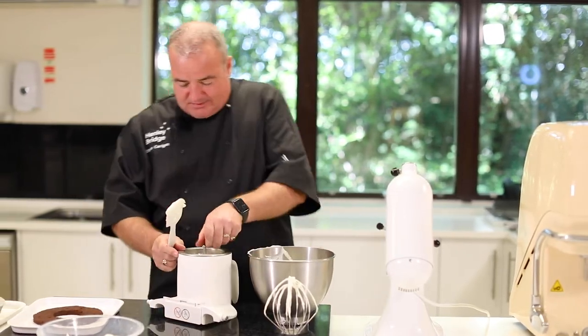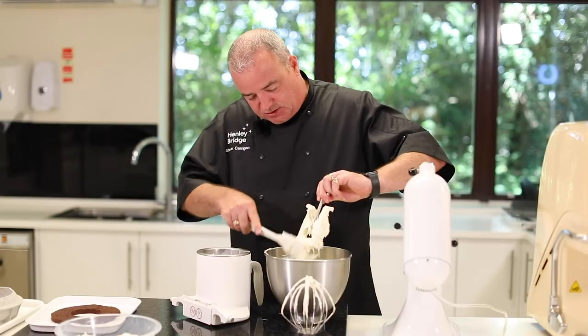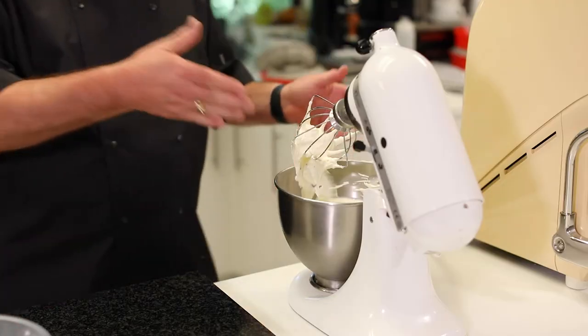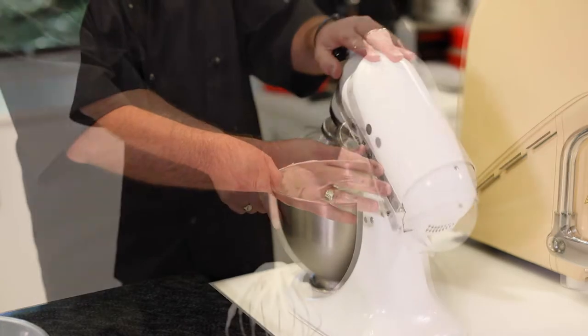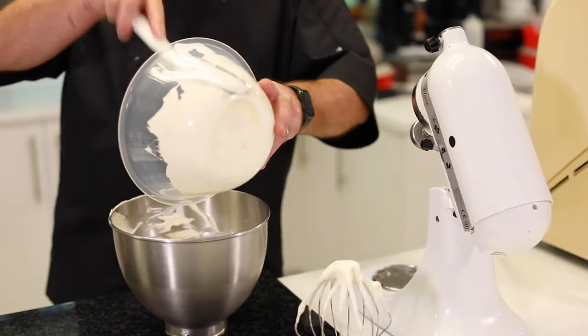Then we add our gelato, and once we've got the gelato in there we're going to whip it for just a minute until the gelato sticks to the side of the bowl. Then we need to mix the two together for a minute.